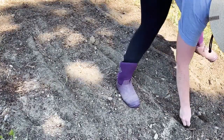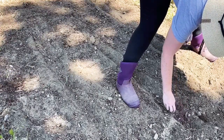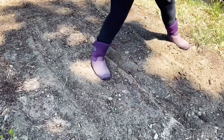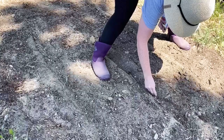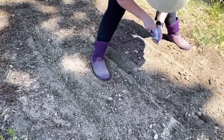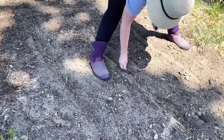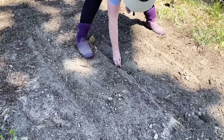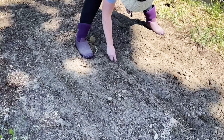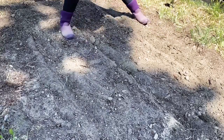Everything I've heard about corn is that you've got to plant it close together so that it can pollinate and you can get corn. But I'm also trying to figure out how to tie in the watering from my potatoes over into my corn. So I'm gonna try rows, and I'm hoping that my rows are close enough together that I'll still get good pollination and also be able to water at the same time I water my potatoes.